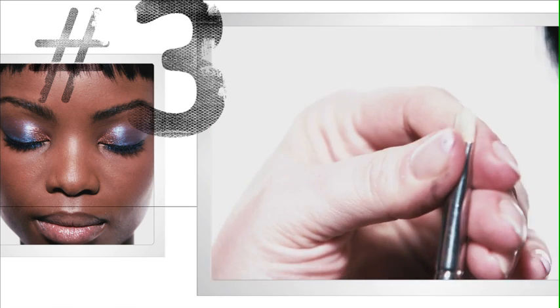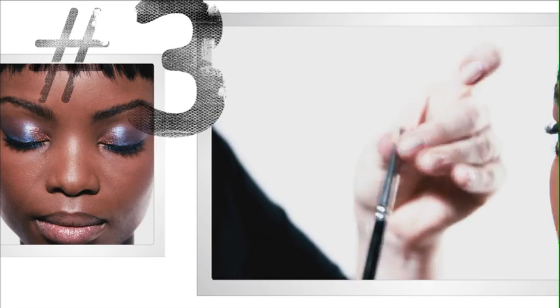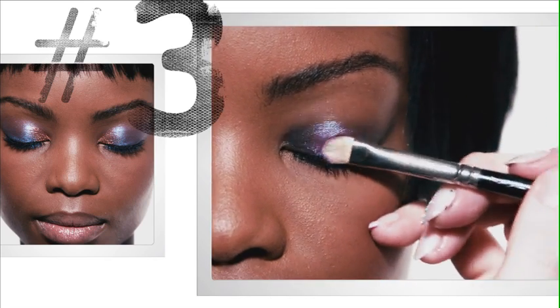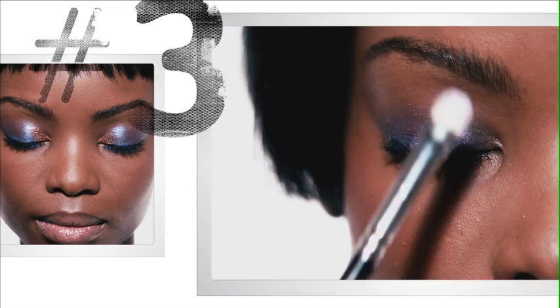The best trick to using pigments is to make sure that you use a flat brush to apply it, and just run your fingers through the bristles of the brush so that you can get a little oil from your fingertips, and then you just want to press. This is where the magic happens — I'm just going to press this color right onto that eye cull.